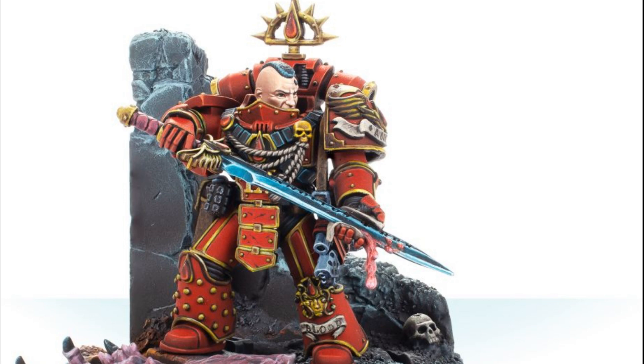Their first captain in the Horus Heresy and first chapter master after the second founding is Ralderon. There is a model for this amazing unit, but there's a catch — it's from Forge World, made out of resin, and it's 67 euros. For poor old Ralderon, I just can't find a good enough excuse to keep my marriage and also have him.